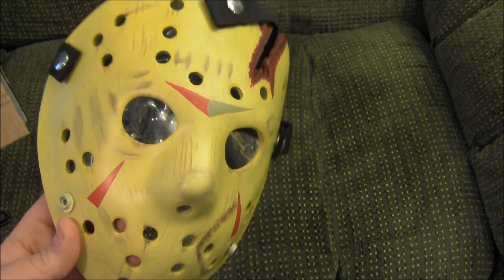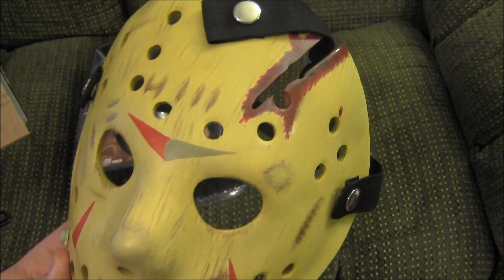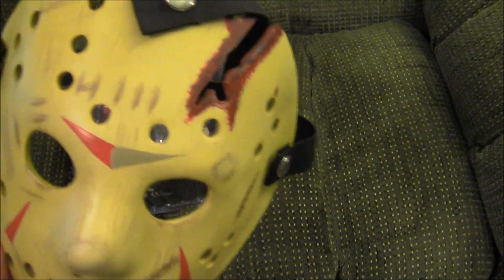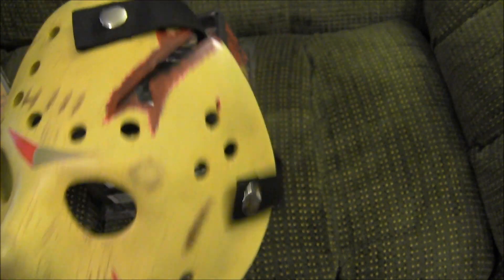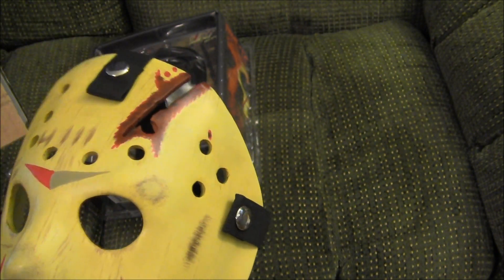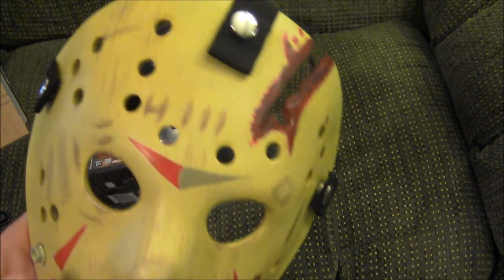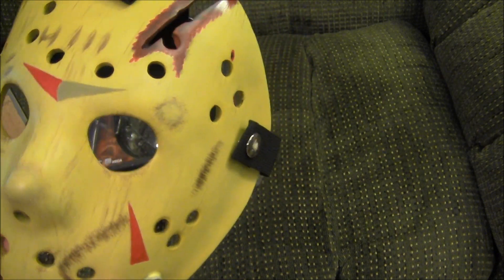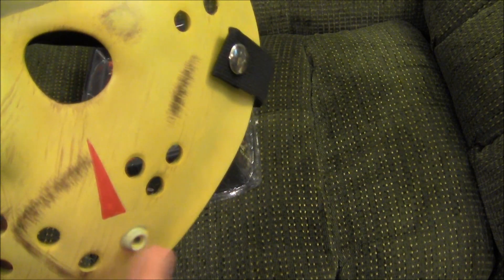Right away looking at it, the chevrons are painted on — they're not actual stickers. You can see the gray, the wear there on the gray — that's actually paint, not a real chevron sticker. That's a little disappointing. The blood there looks pretty good, but a lot of the scuffs and stuff are also paint — it's not actual damage on the mask.